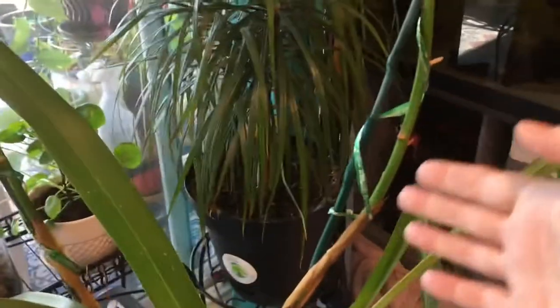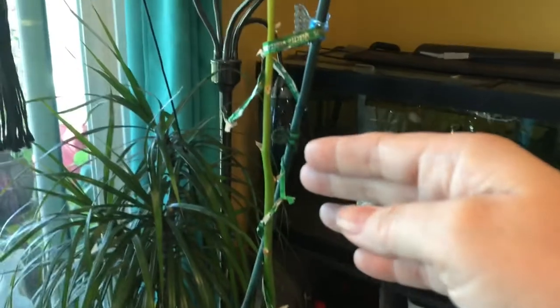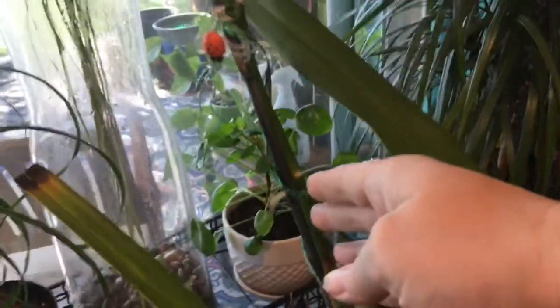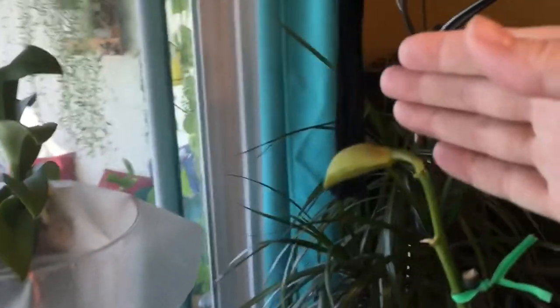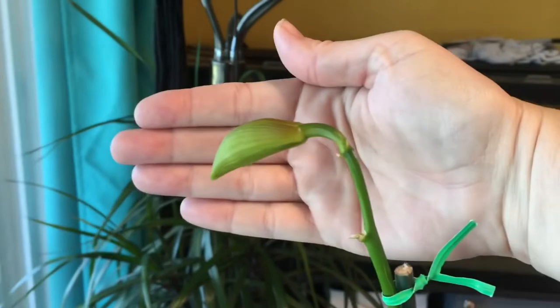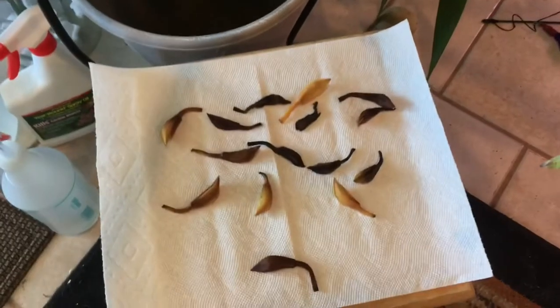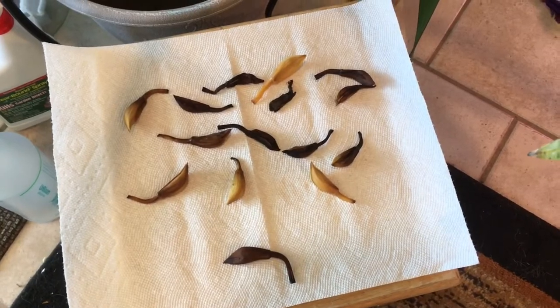Shortly thereafter, bringing them in, the flower buds started coming out and it kept growing taller and taller — just beautiful flower spikes on both. I had all these buds, and as you can see I am left with one. Just one out of about 40 I had last counted. Here is some of the massacre that fell off. I have experienced almost total bud blast.